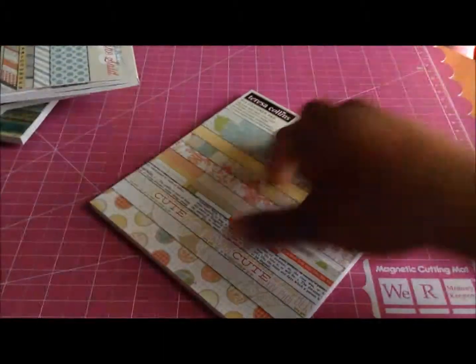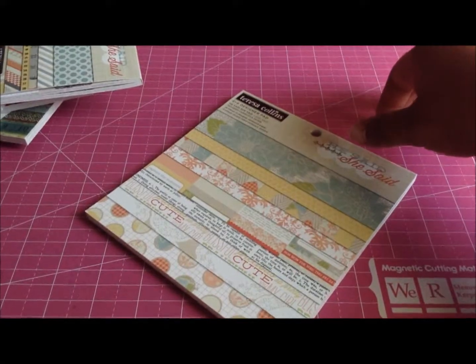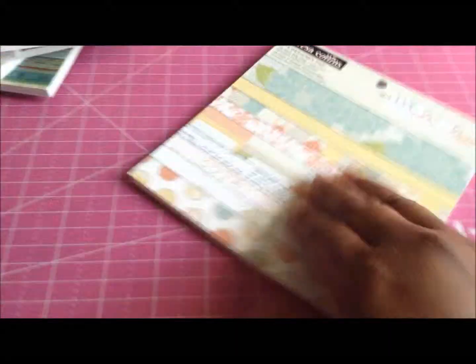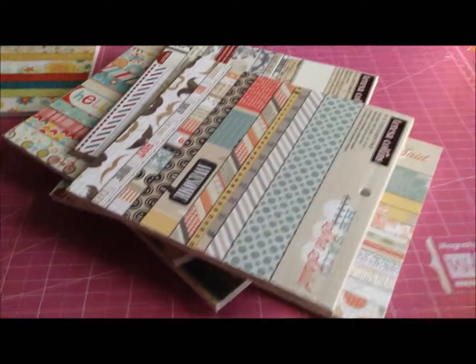So this is my haul from Liz Paper Love Boutique, W Plus Nine, Three Girls Jam, and of course the Dollar Tree. Thank you all for stopping by and have a great day! Bye bye!